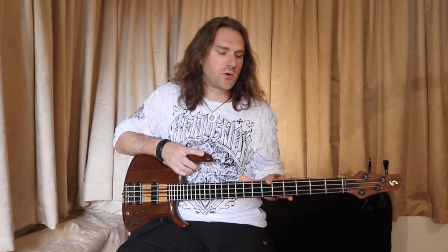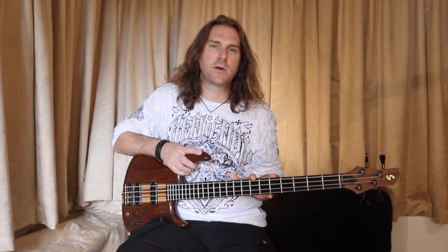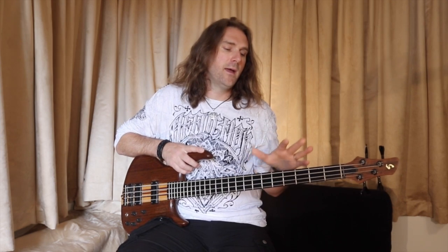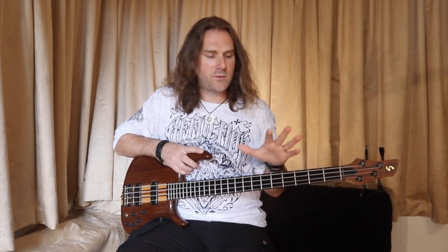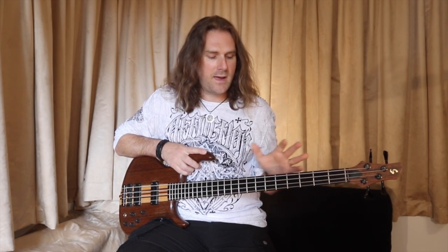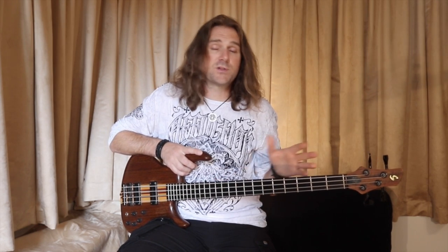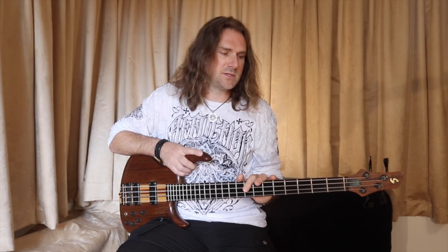Everything that was recorded with fretted bass guitar on the first 3 Pain of Salvation albums — Entropia, One Hour by the Concrete Lake, and The Perfect Element — was recorded with this very bass guitar. I even used it on a couple of songs on Remedy Lane too, and of course all the gigs and tours we did back in those days.